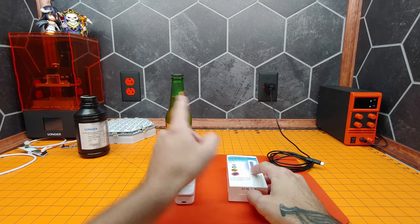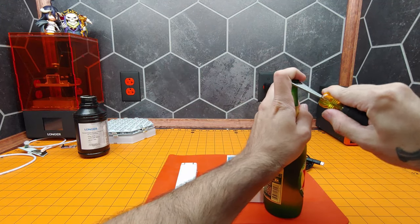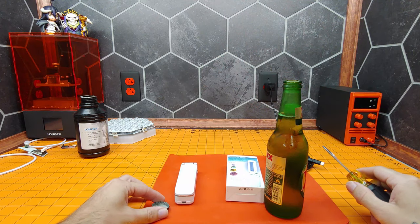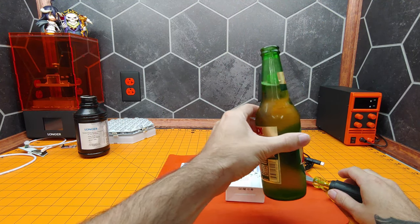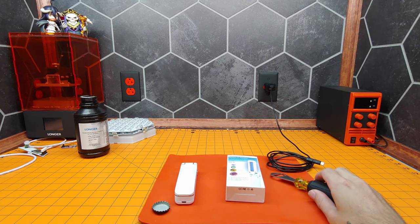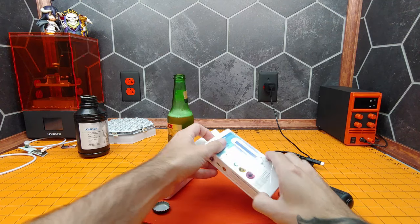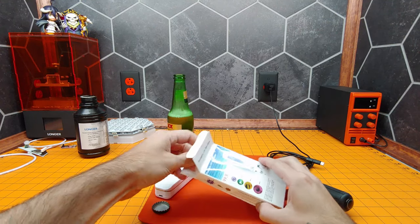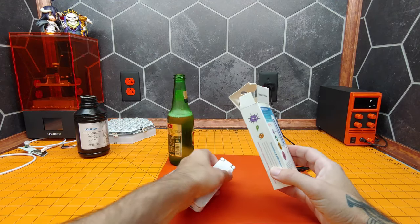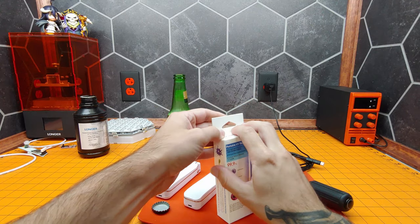First things first, I'm going to crack open a beer because I need this bottle cap. This is going to be our test bed. Alright, getting all of this stuff out of the way — we don't need the instructions or the cable that comes with it in the box. All we need is the sterilizing wand.